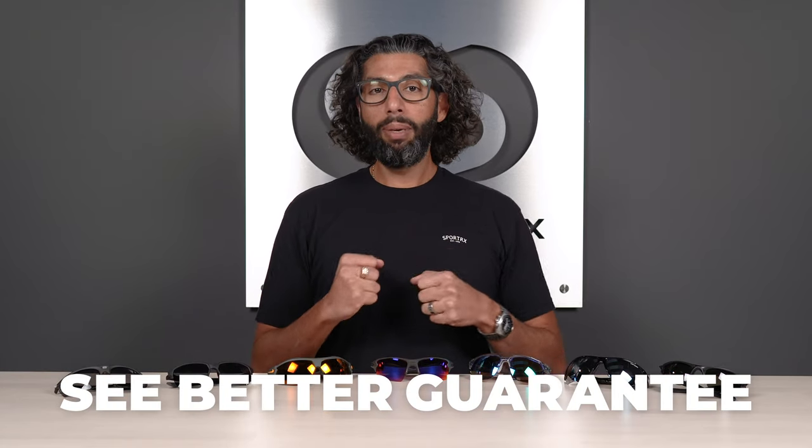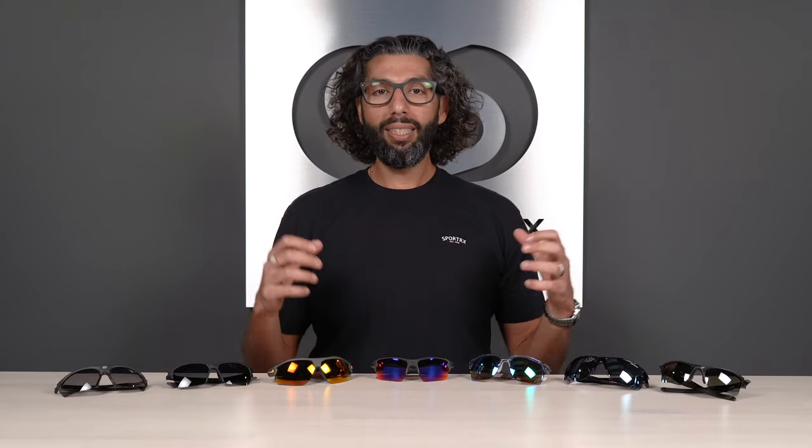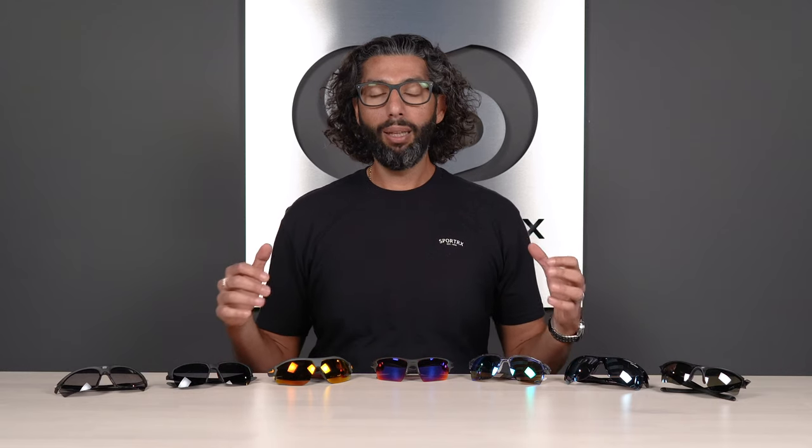If you end up getting a pair from us and they're not perfect for you, do not fear — the See Better Guarantee is here, meaning we'll work with you. Everything's exchangeable, refundable, there's no restocking fee, we pay for shipping both ways, and yes, even if you get them in prescription, all that still applies.